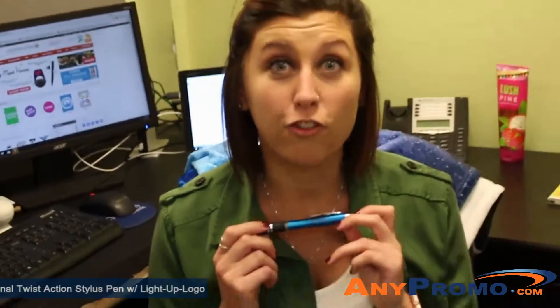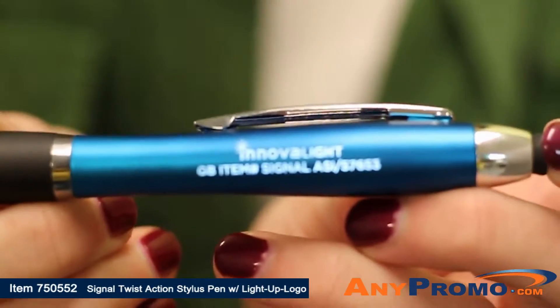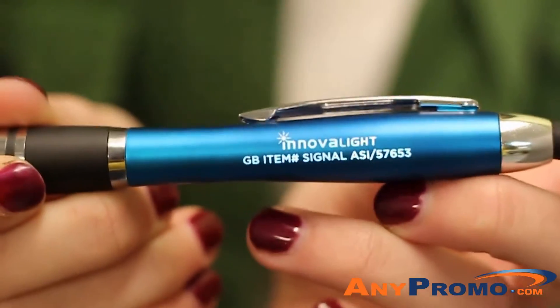Hey guys, this is Ashley and I am here to show you the signal pin. This pin is a very sleek, unique look. You click on the stylus right here and it illuminates your logo to make sure that your logo pops and shines.